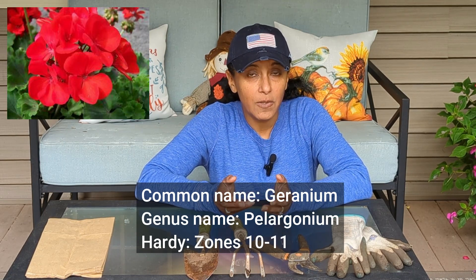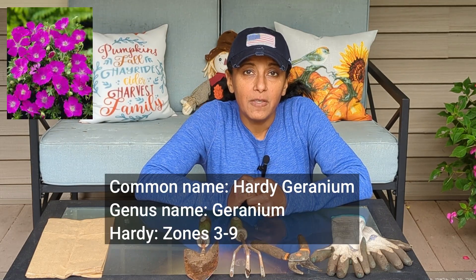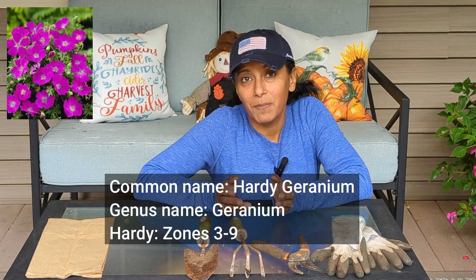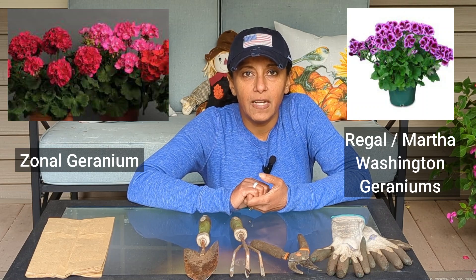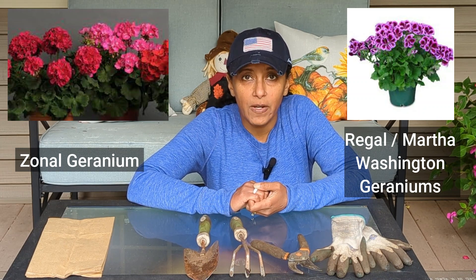They might also be an annual in your area. There are perennial geraniums out there and I'll pop up on the screen the perennial geraniums — those are what we are not talking about today. The two types of geraniums I'm talking about today are either zonal geraniums or regal geraniums, which are also known as Martha Washington geraniums.